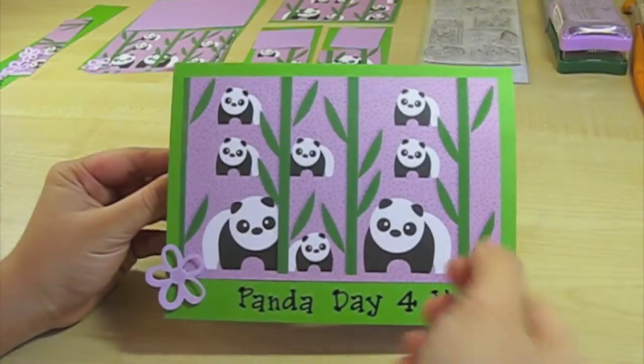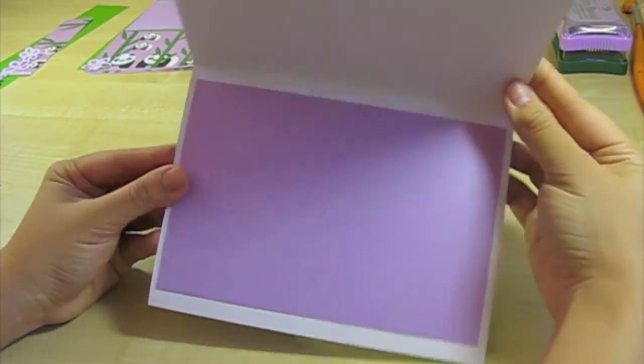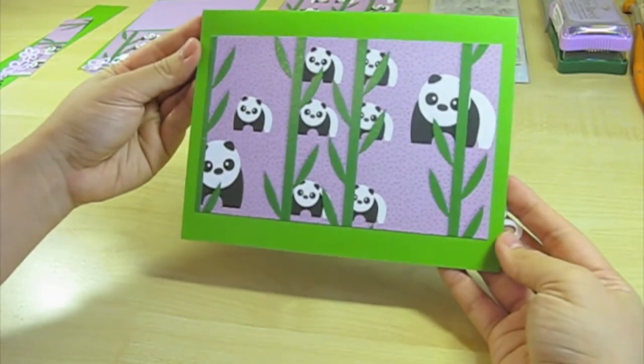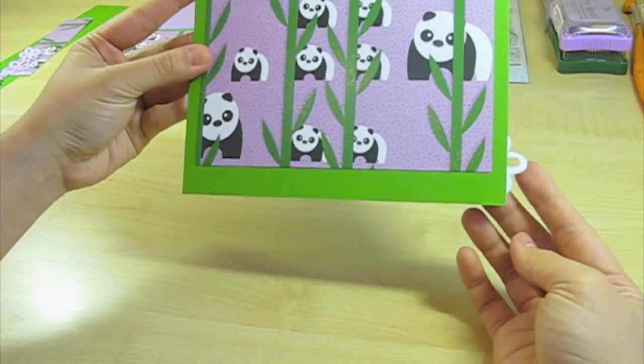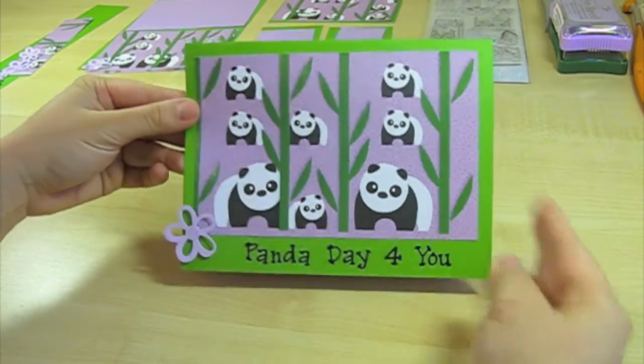I have to add the light purple — I often forget when I'm doing the voiceover. So here you are. You have the Panda Day for you. Inside is lovely light purple for you to write on. And that's the back again. I love the flowers sticking out like that, even though it made it hard to put in an envelope.